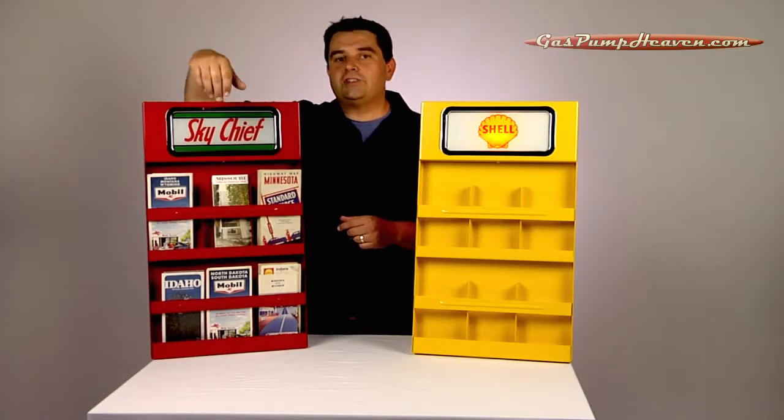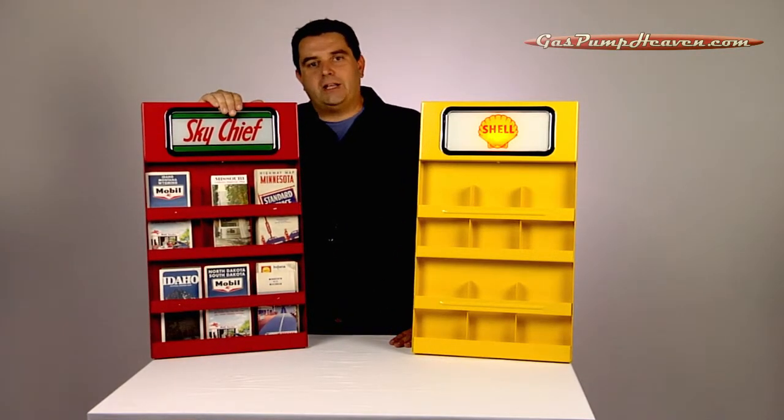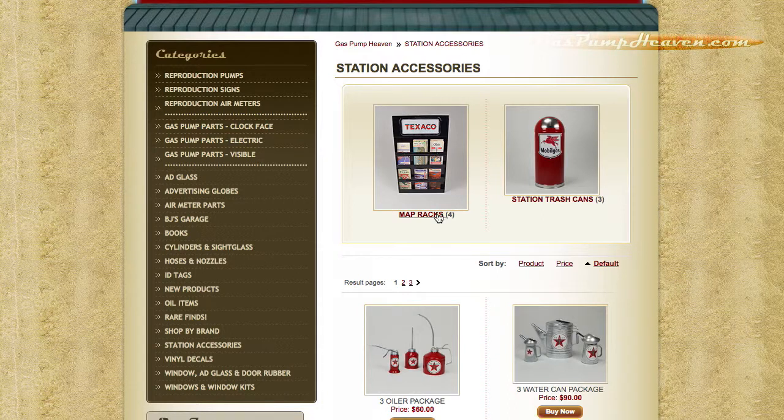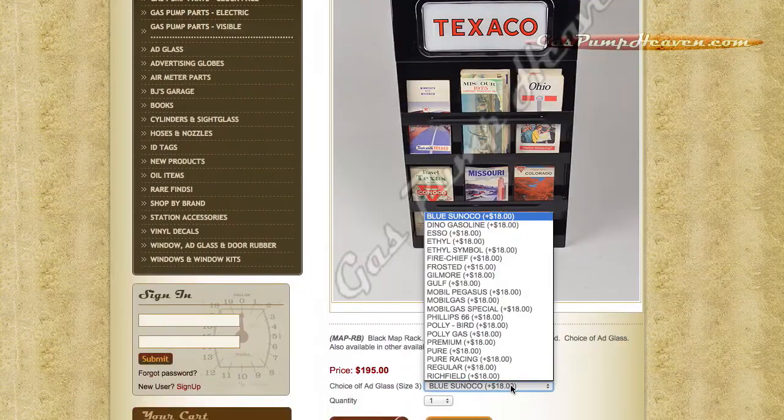We have over two dozen different ad glass choices for you to choose from, and you can see them on our website by looking at the map rack section under station accessories. Go there, click the map racks, pick the color that you want to look at, and then there's a drop-down menu showing all the available options.